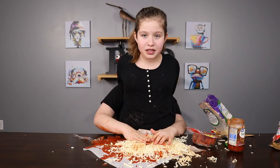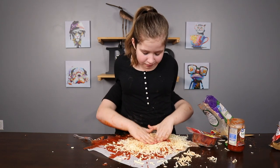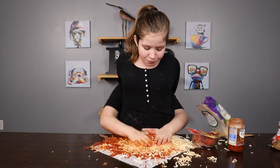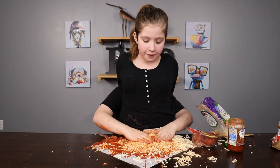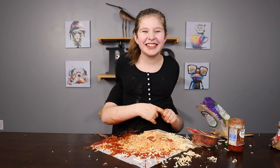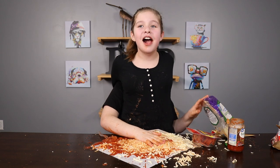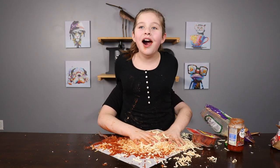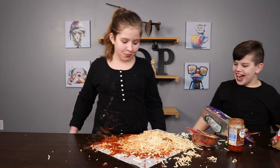Let's spread it out. You still have 30 seconds. Let's spread out the pizza, spread out the pepperoni a little bit more. 15 seconds left. I'm sorry. Five, four, three, two, one. Done. Hand in the air. This is my monstrosity.